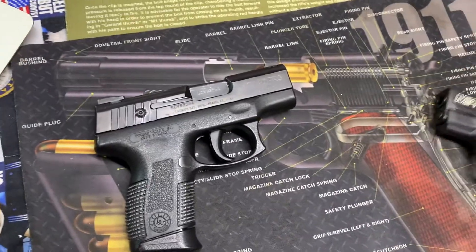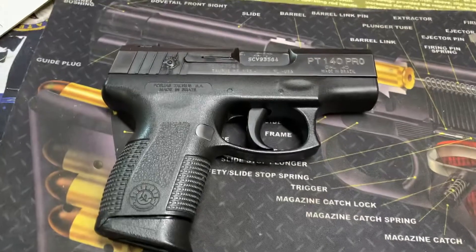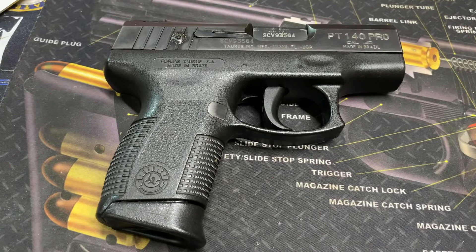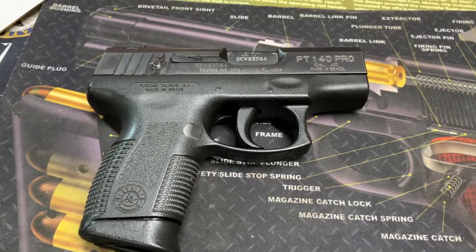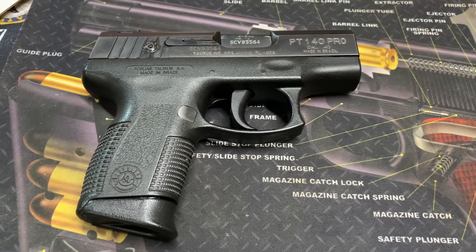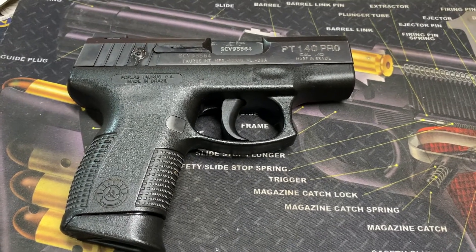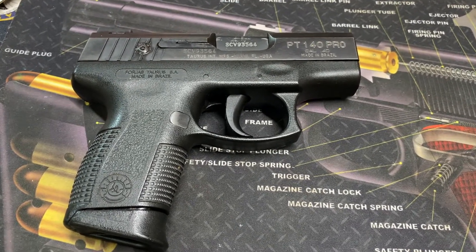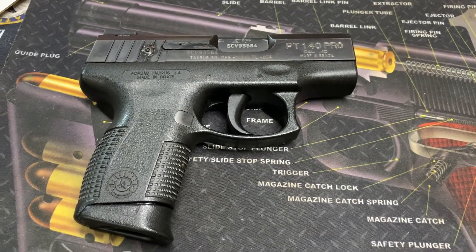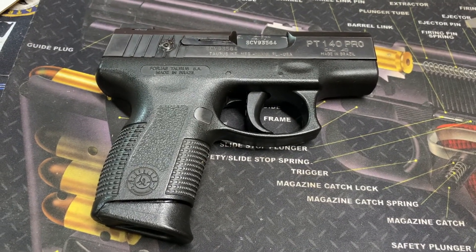Tauruses from 20 years ago — I'll give you a bit of a warning here. Quality was suspect back then. Over the last five years or so, quality has definitely taken a step forward. So far I've had no problems with the rounds I've put through it. I think I've put about 60 rounds through it without any trouble. There are a lot of people that swear by these old Tauruses.